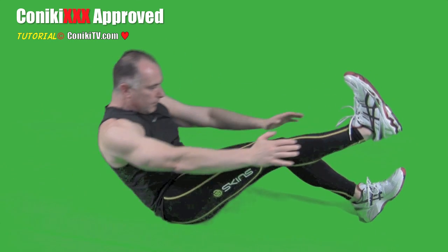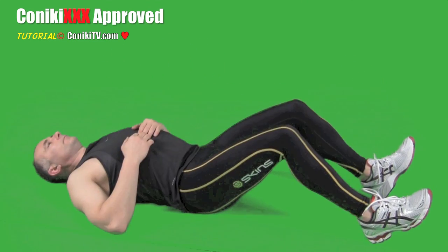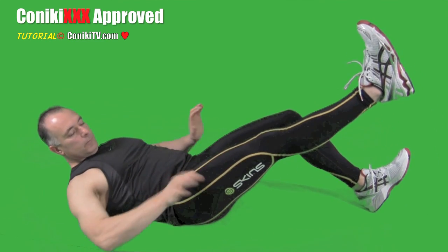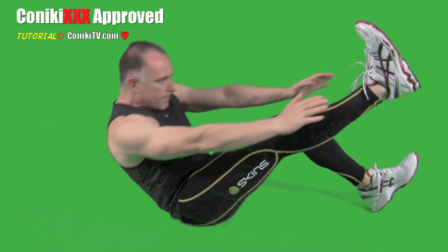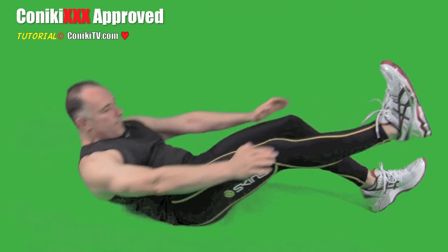Make sure you extend your leg as well. It's really important when doing this exercise that, whilst your leg is extended, both thighs are parallel. Do this throughout the entire length of the movement — so regardless of where your legs are, keep the thighs parallel.